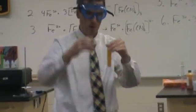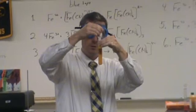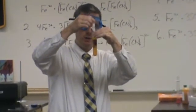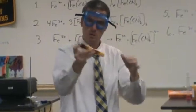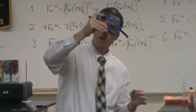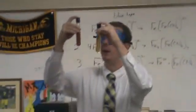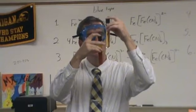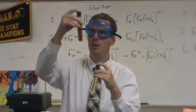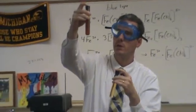Iron 3 plus thiocyanide should form a really dark red color. That's a test for iron — if I were going to test to see if we were having pipe problems, this would be what I added. You can see a little bit of iron 3 in here forming that complex, and this one with the thiocyanide is really forming the complex. You can see that dark red color.